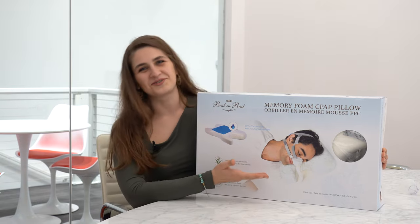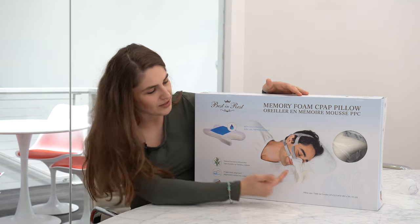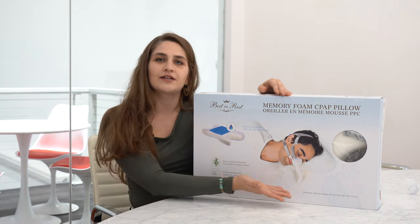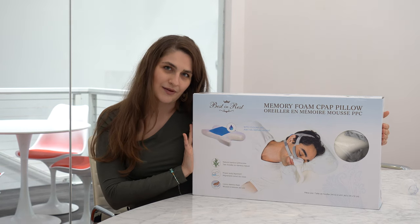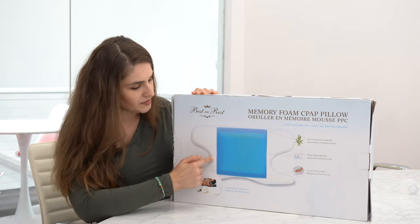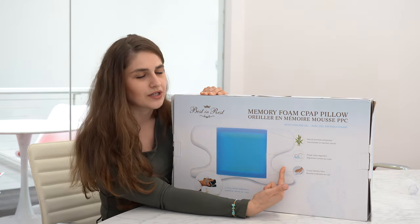Here's an example of someone demonstrating how a CPAP pillow works — he's laying on his side where his mask would have obviously been hitting his pillow and breaking the seal, but here he is resting comfortably. When you're looking at this pillow, you can see there are two cutouts on the sides. Your head would be here, and when you turn onto your side, your mask would not be hitting your pillow because it's completely cut out.